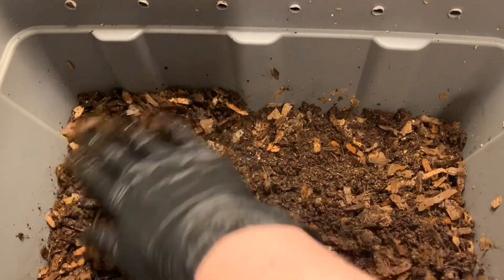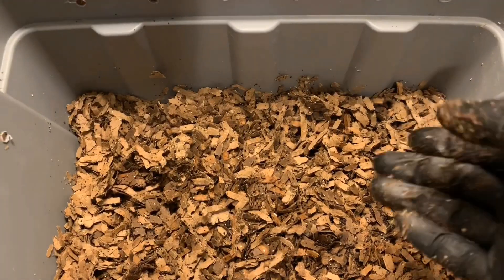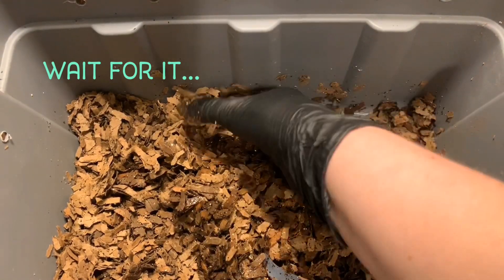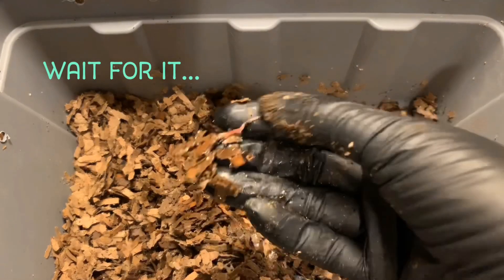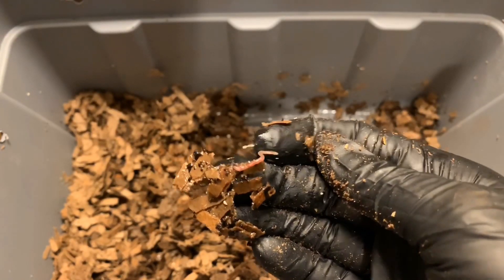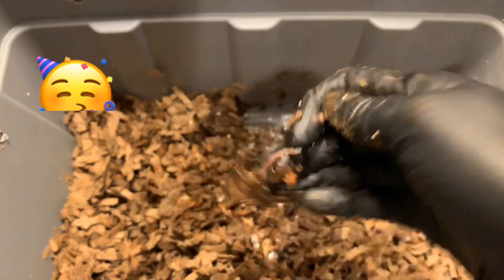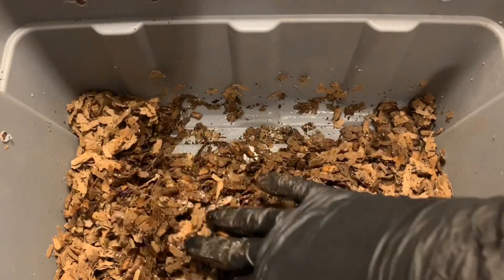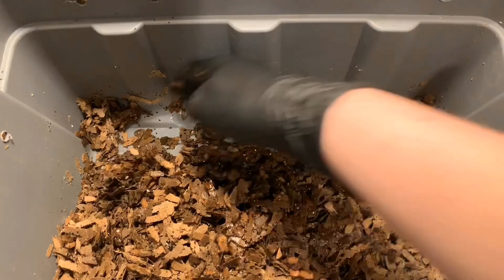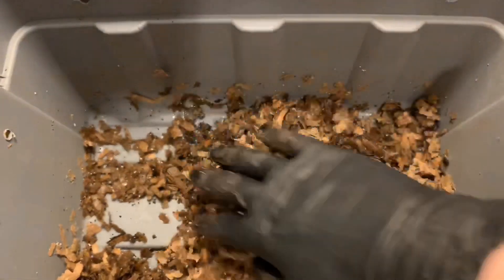Let's move on to the red wigglers and see how they are getting along. Here we are with the red wigglers — you can see how dry the top is because of how dark it is beneath. This is super exciting: we must have had a cocoon in here and it has hatched, because that is quite a small baby worm. I'm feeling a little more encouraged about this. It's been quite a slow process getting started and I've been falling behind, but maybe the red wigglers will pull it out and get us going.